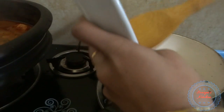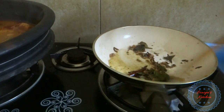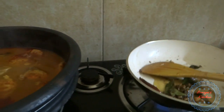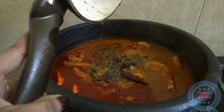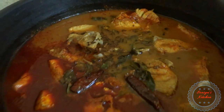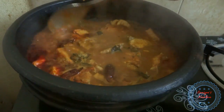Put a spoon in the pan. Let's cook the curry. The curry is ready, serve on the serving plate.